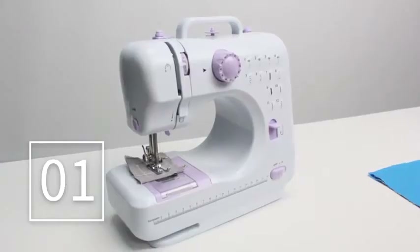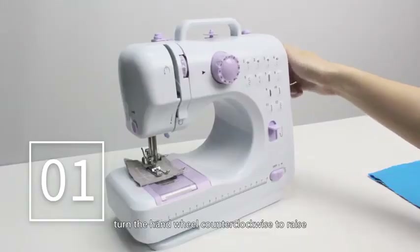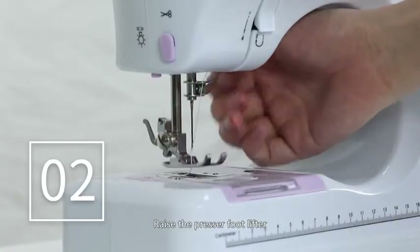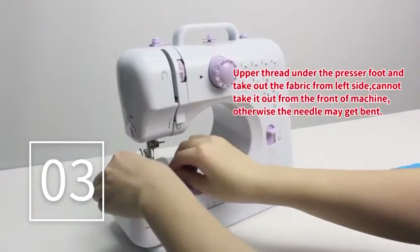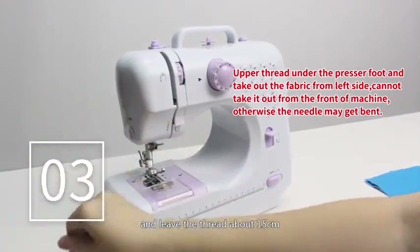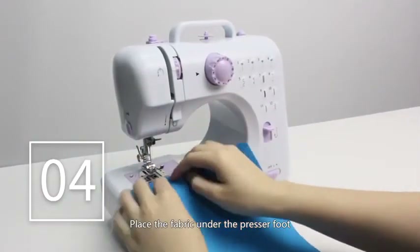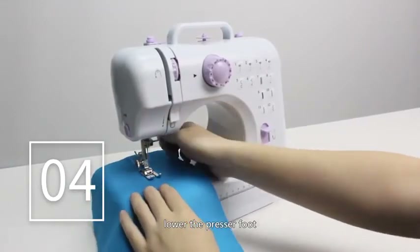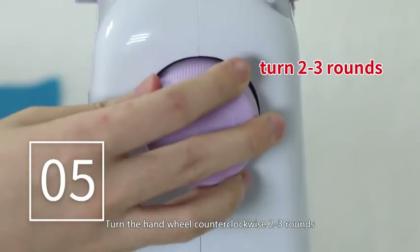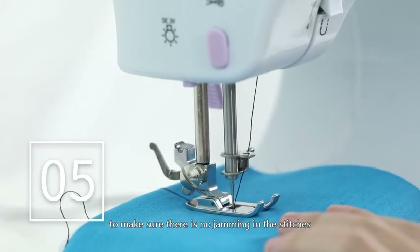Sewing: Step 1. Turn the hand wheel counter-clockwise to raise the needle to its highest position. Step 2. Raise the presser foot lifter. Step 3. Take the sample fabric out from the left side of the machine and leave the thread about 15 cm. Step 4. Place the fabric under the presser foot and lower the presser foot. Step 5. Turn the hand wheel counter-clockwise two to three rounds to make sure there is no jamming in the stitches.